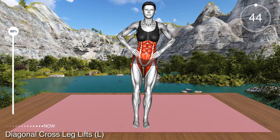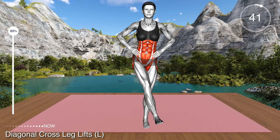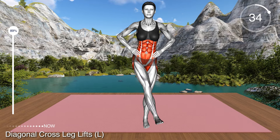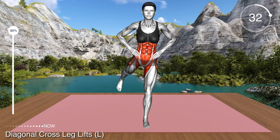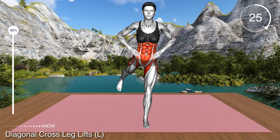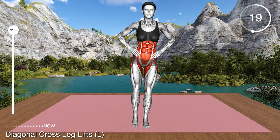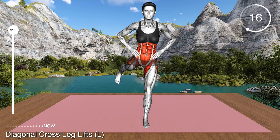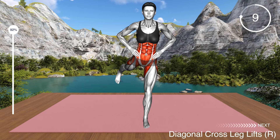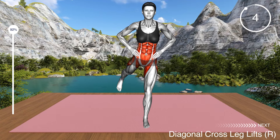Stand upright with your arms on your hips. Transfer the weight on your right leg and lift the left leg off the floor, pulling your toes toward you so that your foot is flexed. Now bring the left leg forward across the right leg, keeping the knee extended. Then swing with the leg back diagonally behind you to the left side. Your toes should point out and your knee should stay extended. Return to the starting position and repeat. This exercise will strengthen your inner thighs, glutes and lower abs. Make sure you keep your knee extended and body upright. The main movement should come from your hips.